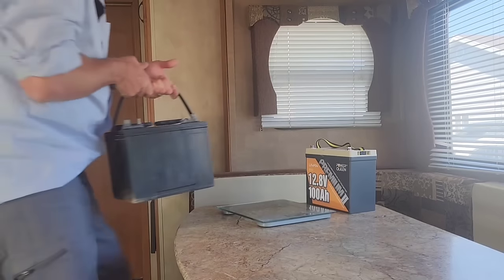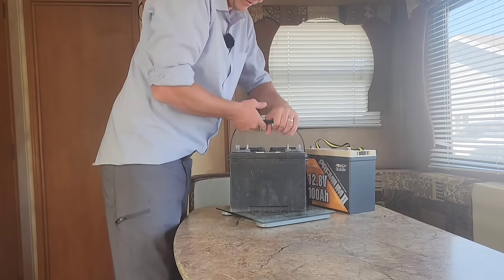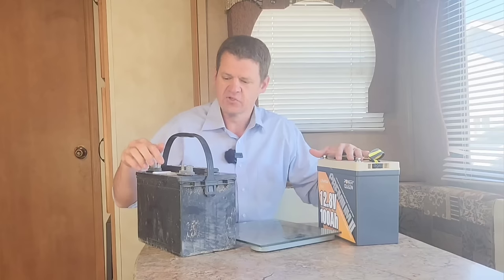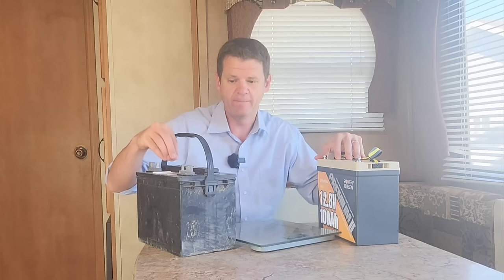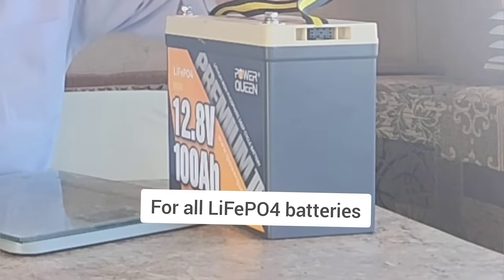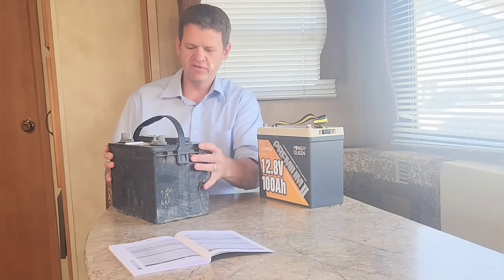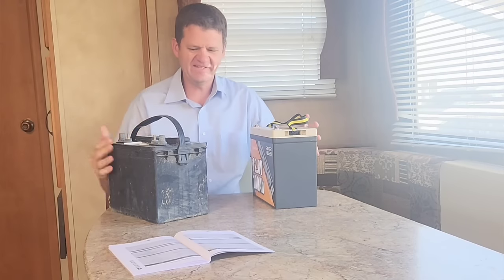You can use the scroll bar to jump ahead if you want to see the different chapters of this video. So each of these batteries have 100 amp hours. However, this one, if you discharge it below 50%, it damages the cells. This one you can discharge to zero without damaging the cells, so I can run this thing twice as long. It's like two of these really heavy batteries at half the weight — 44 pounds versus 19.8 pounds. That is so crazy to me.